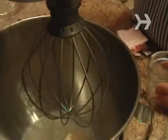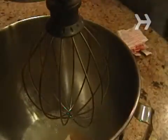Step 1. Combine the gelatin and ½ cup of cold water in the bowl of a stand mixer fitted with a whisk attachment. Let the mixer sit while you move on to the next task.